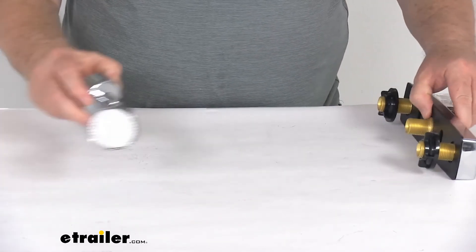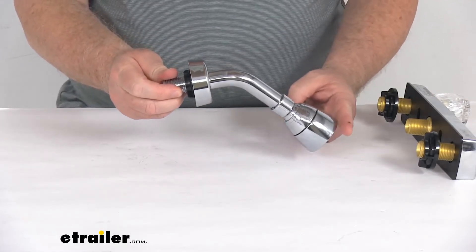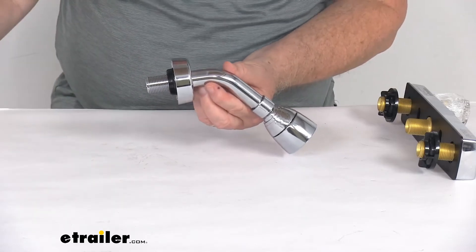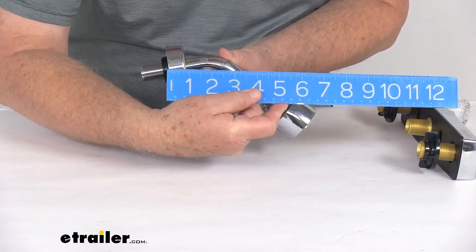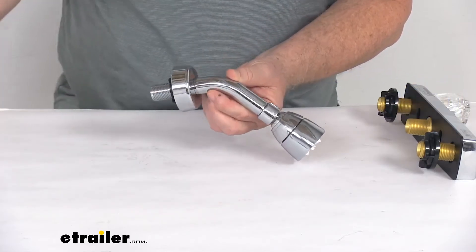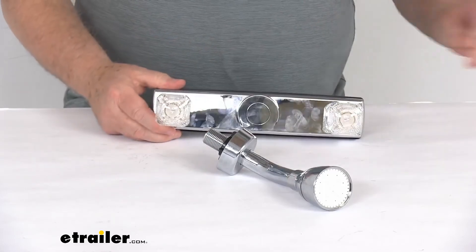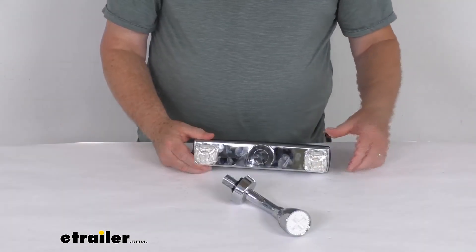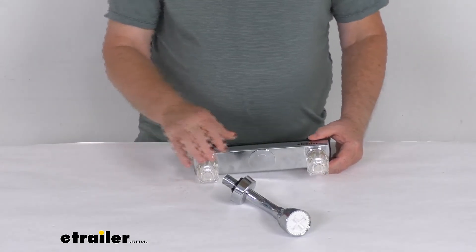And on the shower head, when this is installed, so your wall will be here, and how far that sticks out — if we put a ruler on that, you can see it's going to be right at six and a quarter inches for the distance. But that should do it for the review on the Empire Faucets brass RV shower valve with the shower head assembly in the chrome finish.